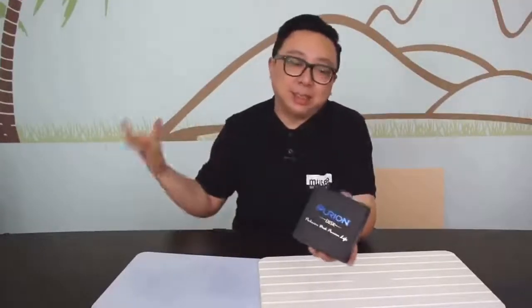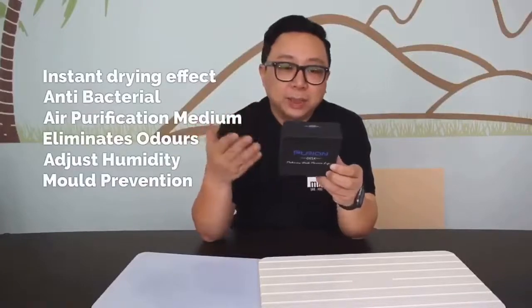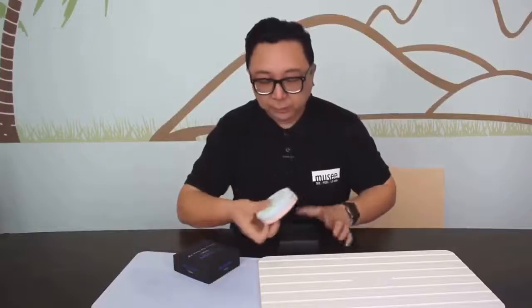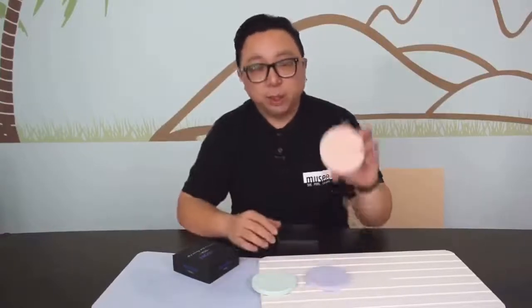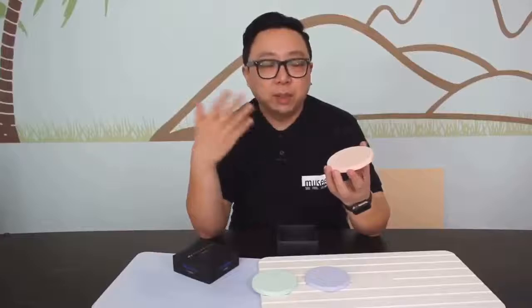The innovative folks from Purian Wall have also come up with the Purian disc. They have taken the benefits from Purian Wall and made it into a disc. You can place the disc into areas with high humidity or musky smells. It has an instant drying effect, is antibacterial, acts as an air purification medium, eliminates odor, adjusts humidity, and prevents mold. There are three discs inside: a green one, a blue one, and a pink one. Other than wardrobes or shoe cabinets, you can also place them inside the refrigerator to eliminate mixed food odors.